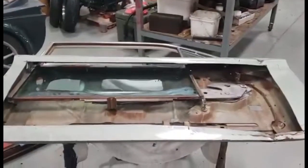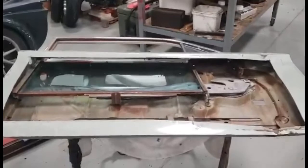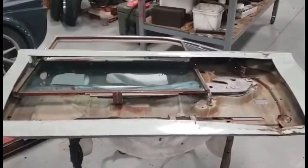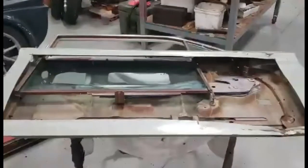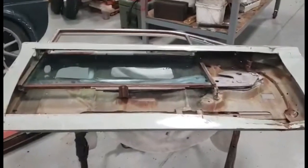All right guys, this is Bill at Chair City Corvair Center. I know some people struggle getting doors apart for repair or whatever. I've got the outer skin cut off so you can see how the mechanism works.